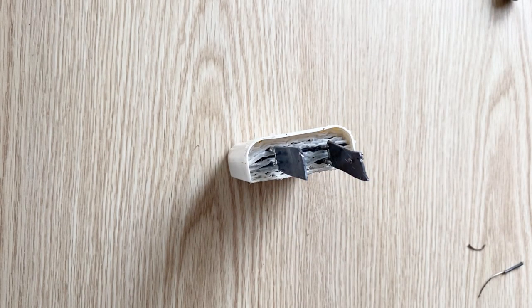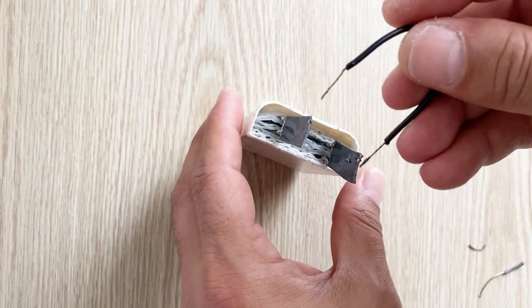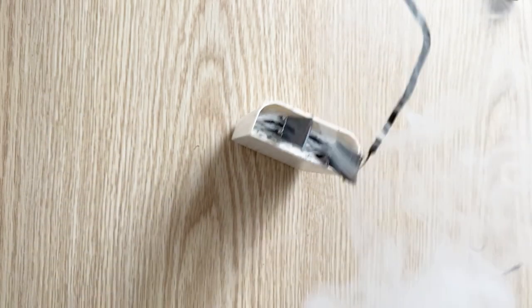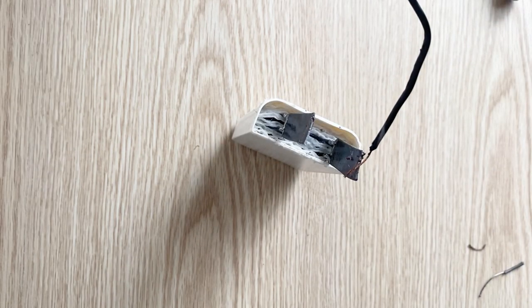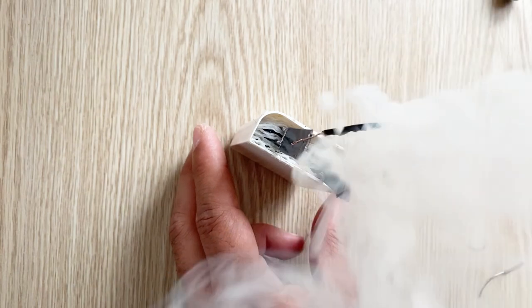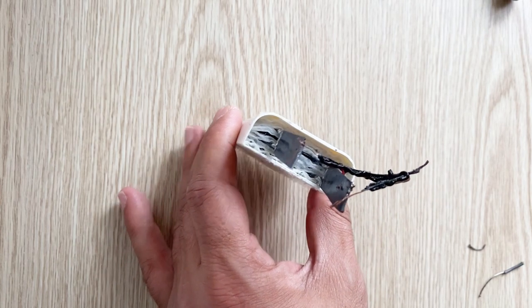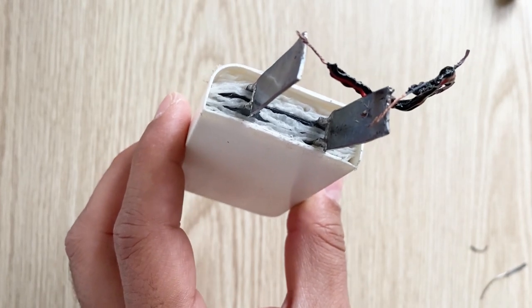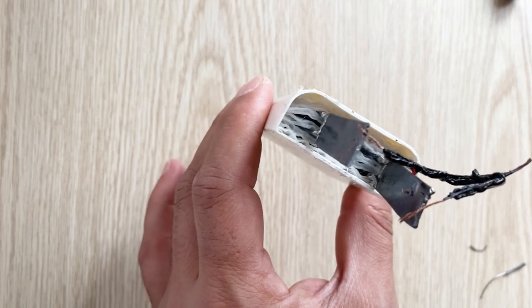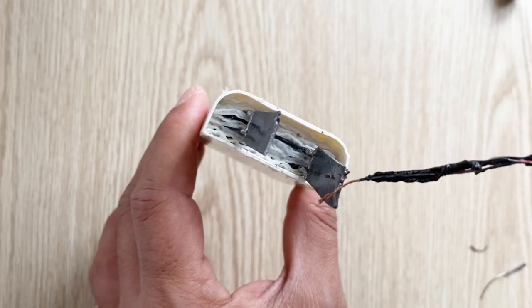Let's make another short circuit test — this time I'm going to use a thicker copper wire. I'm trying to be careful. Wow, see what's happening! Can you see that? It's a pretty strong battery, a very strong battery. Can you see what happened to the copper wire? It's a very, very strong battery.